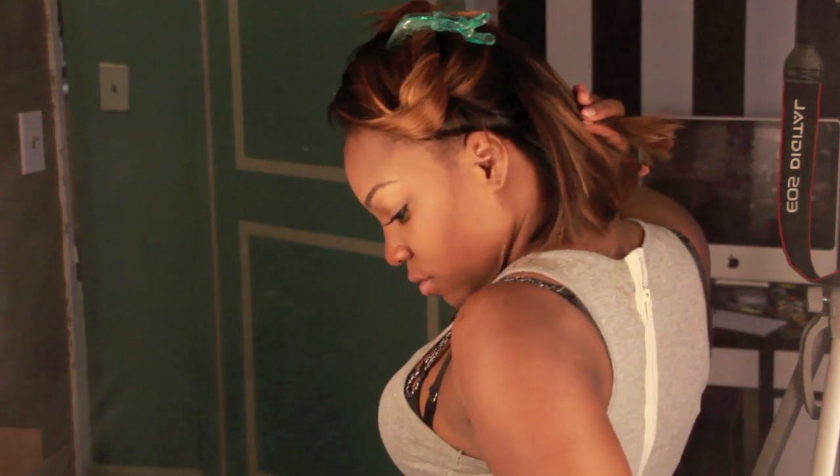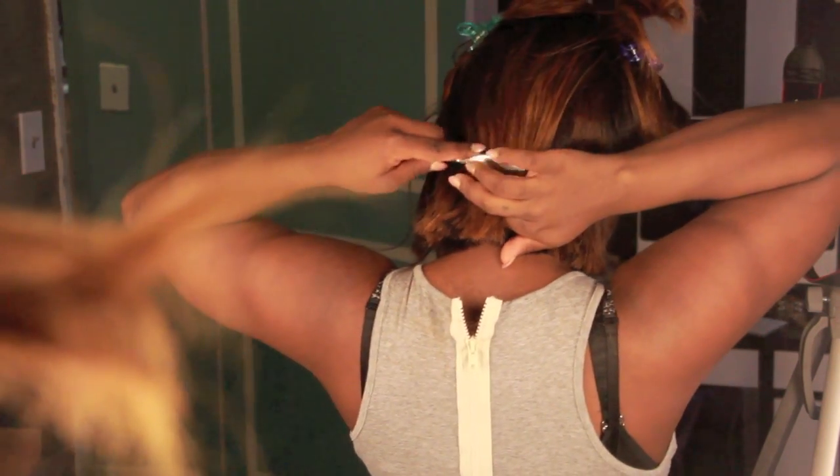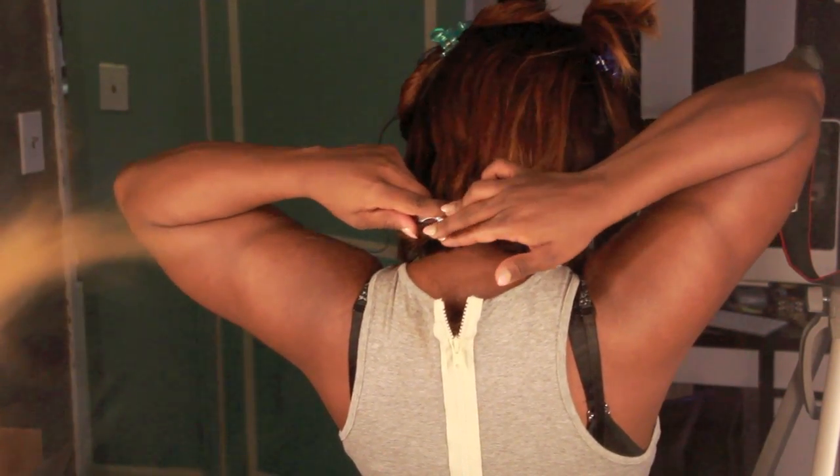Now I didn't say this was going to be easy. Achieving an optimal layered look is really hard, especially if you don't have a mirror right in front of you or someone assisting you. So take your time — this will take a while.